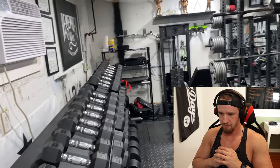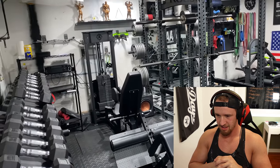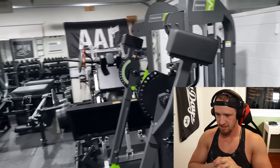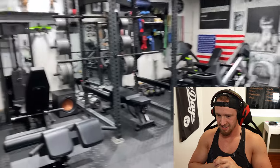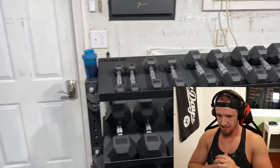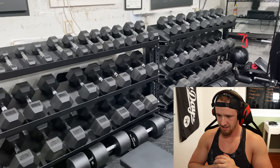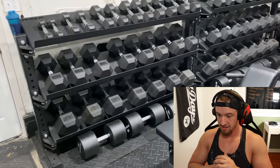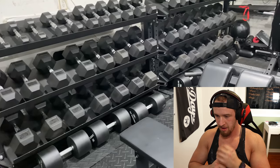What's up Garage Gym Gains? My name's Michael and this is a little walkthrough of my wife and I's home gym. Starting off here: full set of Rogue Hex Dumbbells, 5 through 125. Beneath them, the Rogue Urethane coated dumbbells — 130s, 140s, and 150s.